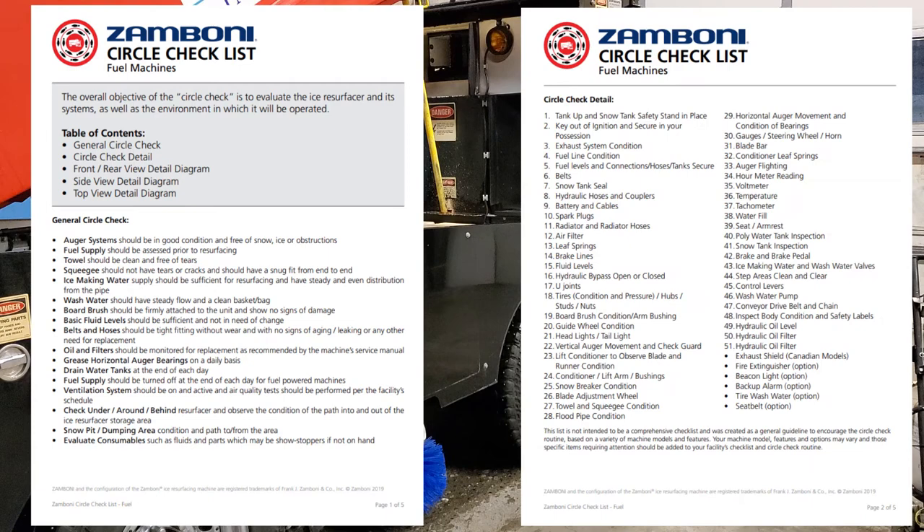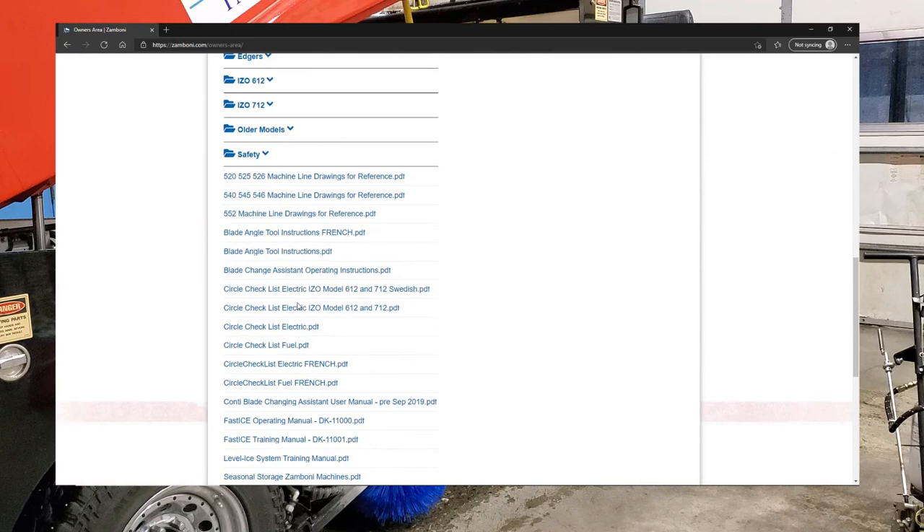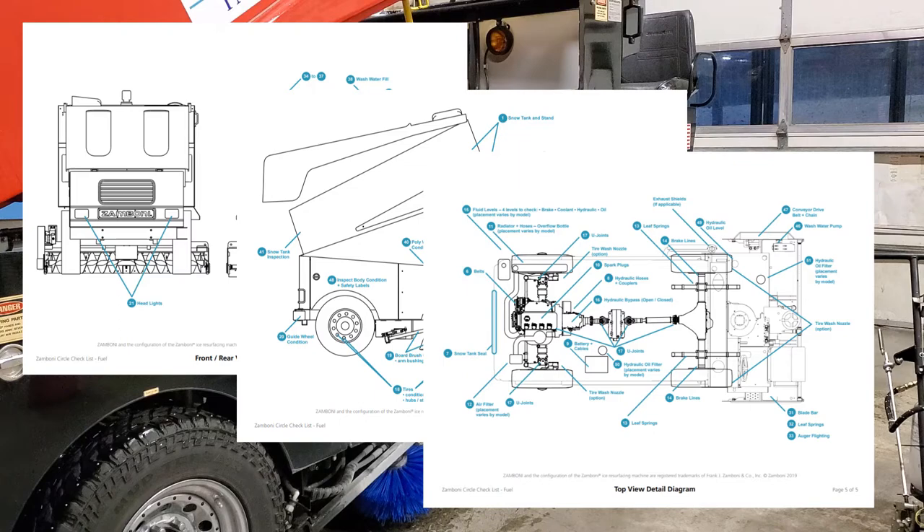If you have an older book, you may not have the updated one. You can go to Zamboni.com, resource center, and print yourself some circle checks — the general and detail ones. The detail one has three different diagrams it refers to; we'll check that in a minute. But first, let's start with the general checklist.